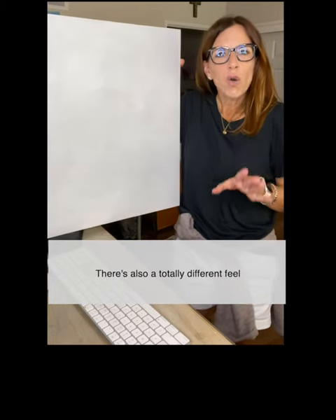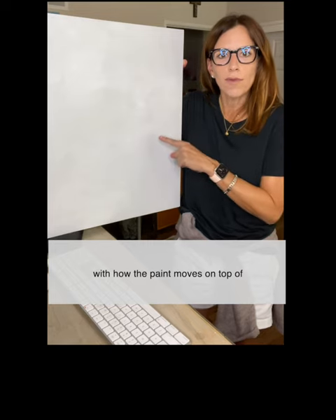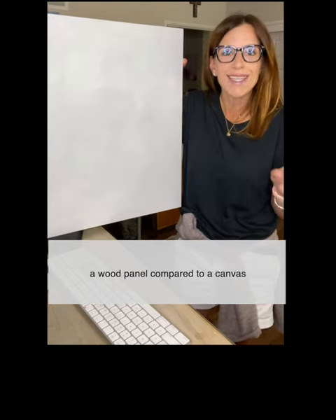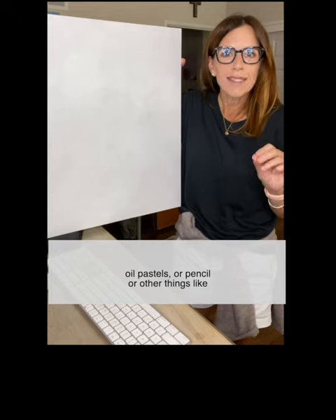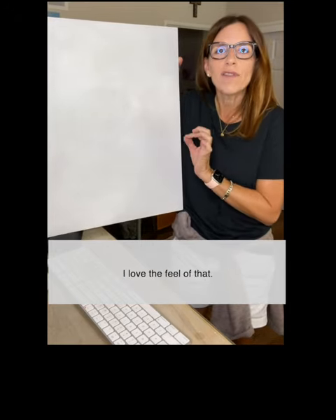There's also a totally different feel with how the paint moves on top of a wood panel compared to a canvas, especially if you're using things like oil pastels or pencil or other things like crayon to make marks on your painting. I love the feel of that.